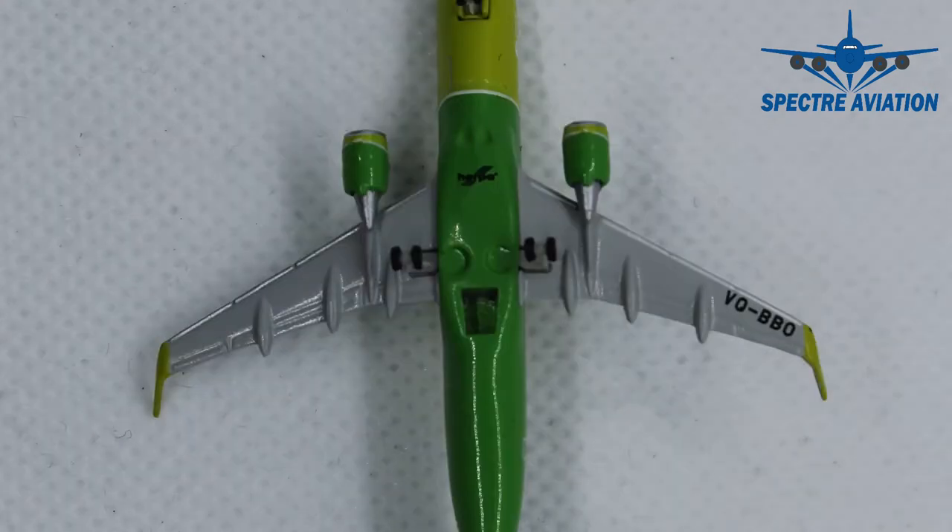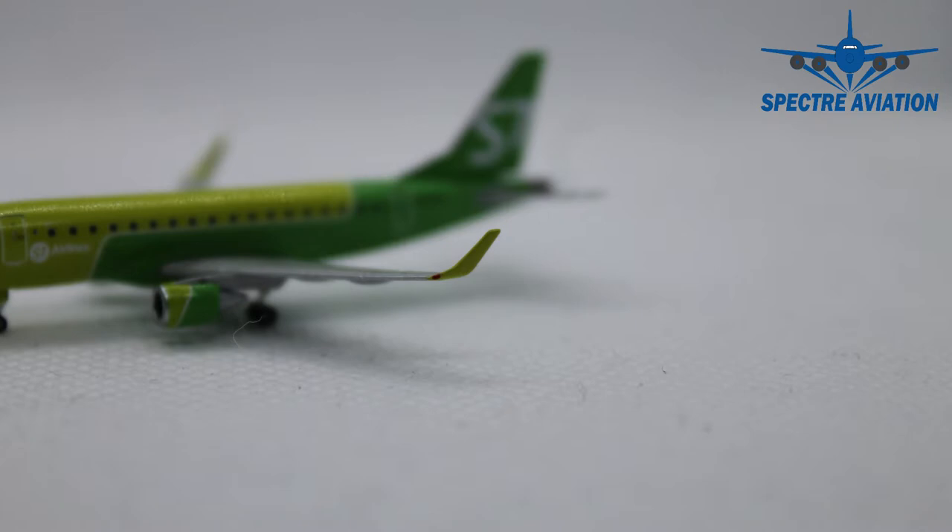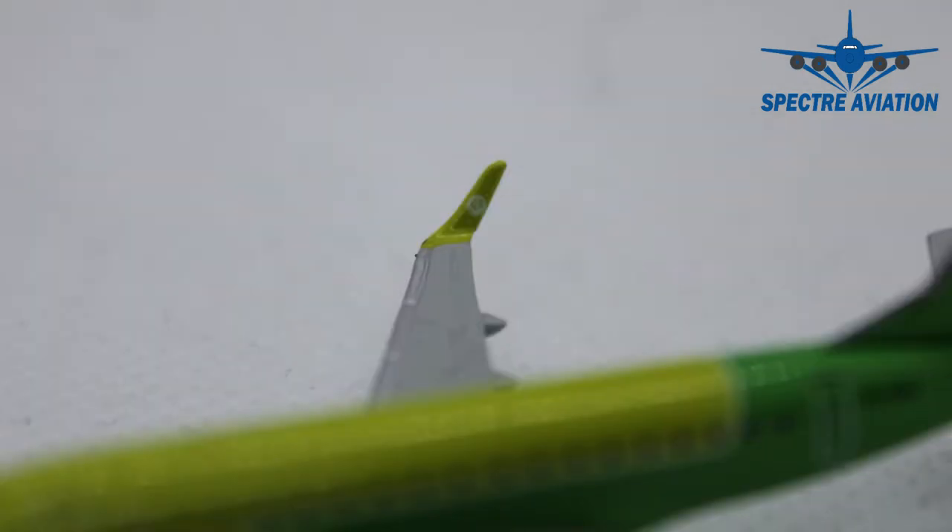On the underside of the wings, we can see the different flaps, slats and ailerons once more, and we have the full registration code of the aircraft. We can also take a quick look at a very nice aspect of the wings of the Embraer — these massive winglets compared to the rest of the aircraft. They have been given a very nice light green color of the livery and on the inside they carry the S7 branding.